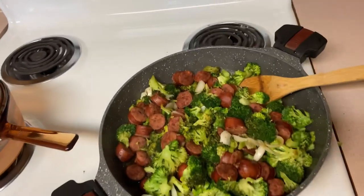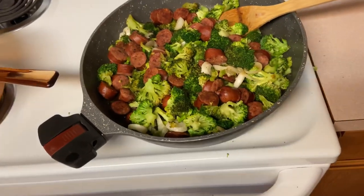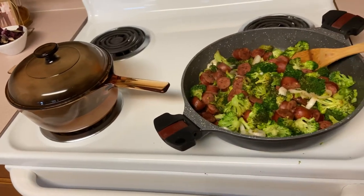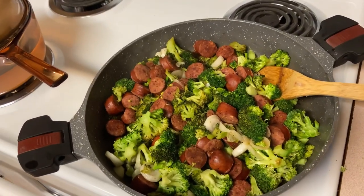I'm preparing dinner — I made some broccoli and sausage because Shane likes that; it's easy for his keto diet. And I'm heating up some water for mac and cheese for the kids. Keeping dinner super simple tonight.